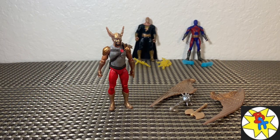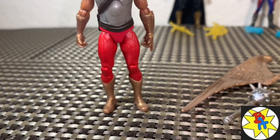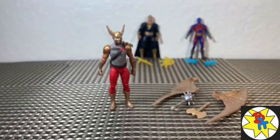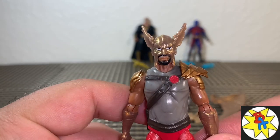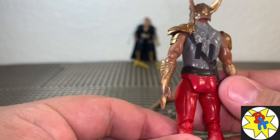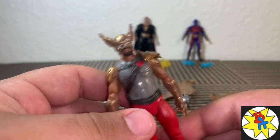Alright, we got our figures out of the packaging. First, taking a look at Hawkman — I actually really like his sculpt, and I really like the paint details, especially that metallic gold color. Looks pretty cool. These are the accessories he comes with: just wings, then an axe and a mace. Up close, the figure does look pretty good. I think it's accurate to everything we've seen thus far in the trailers. I'm particularly not a big fan of the red pants — kind of reminds me of the 90s Hawkman.